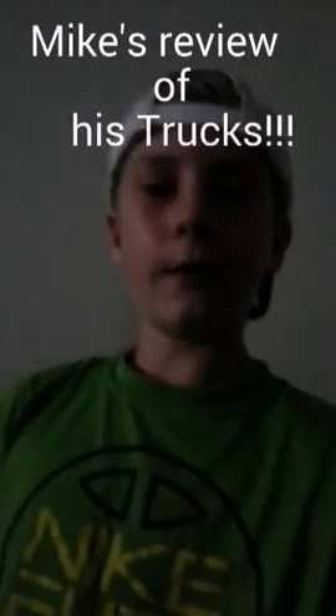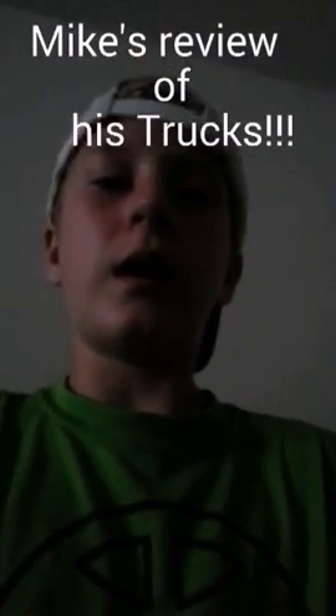Hey guys, it's Mike here from Team Major Racing. Today I decided to do a video of me going over my trucks, just to show you what upgrades I have put in, how they work, what upgrades I hope to get, and just kind of going over stuff.